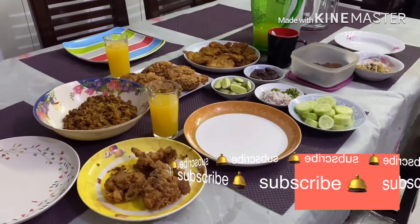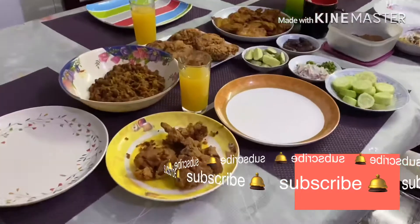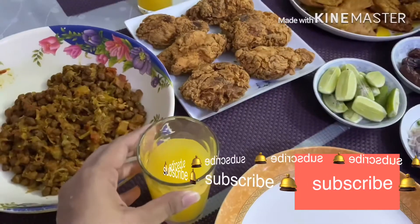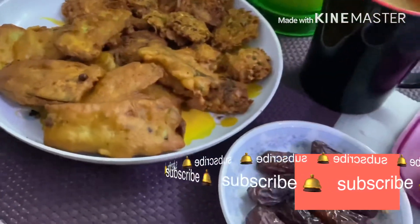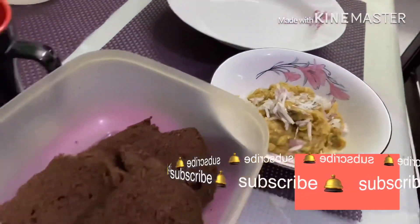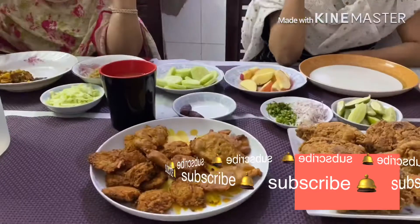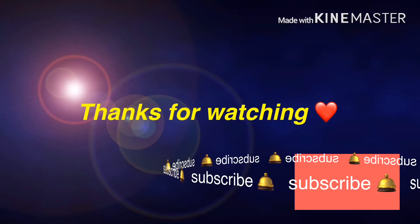Finally, I'm going to do this table as well. Thank you so much for watching.